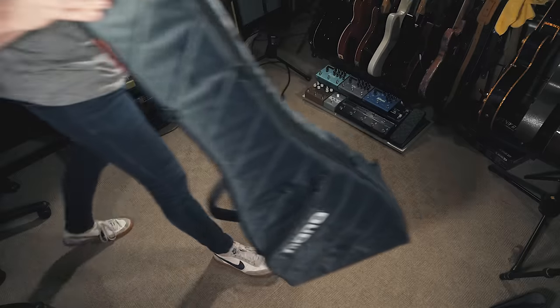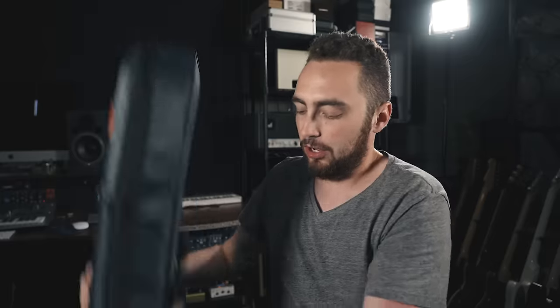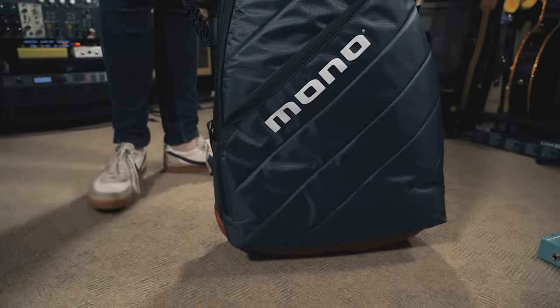This basic bag also doesn't offer any crush protection, so if you had a hollow body or semi-hollow guitar in here and something fell on it, that would not be good. Compare that to heavier duty gig bags like the Mono case here — this offers a lot more protection in the neck area and even has a neck block system that holds the neck and headstock in place. It's stiffer, gives crush protection, and has what they call 'the boot' — a thick rubber pad protecting the bottom and strap mount. It's worth mentioning Mono is sponsoring this video; they sent me two cases, but all opinions are my own.